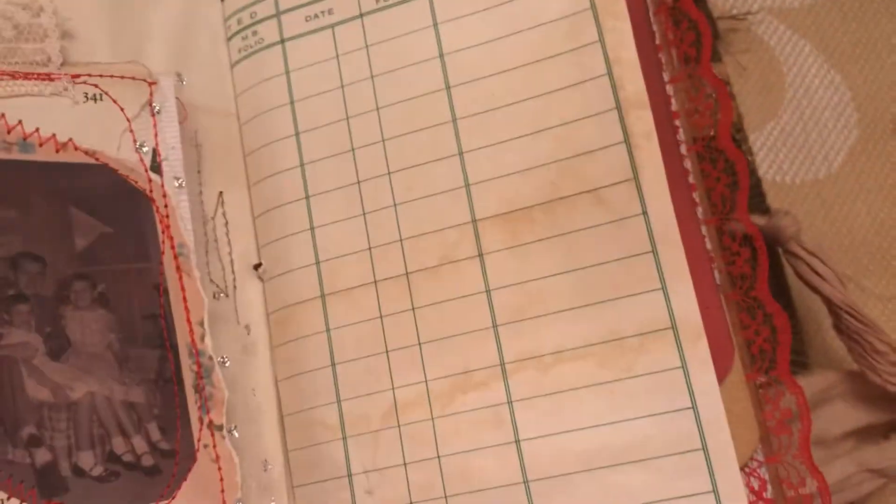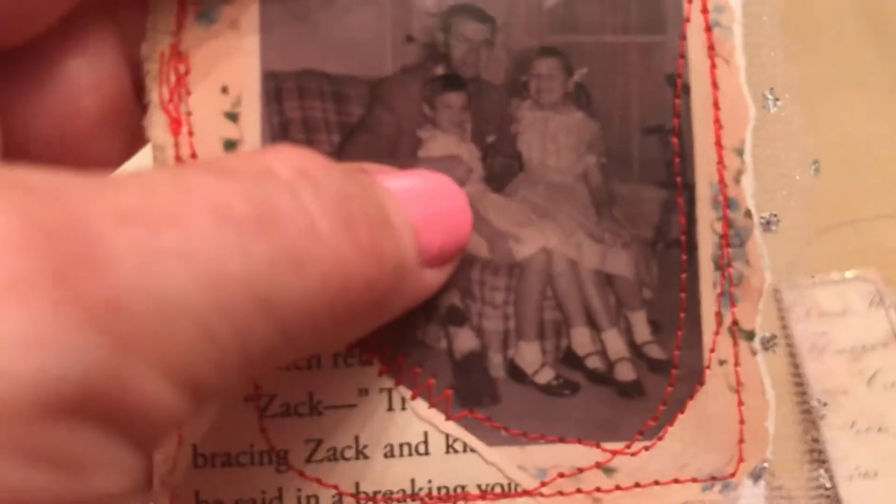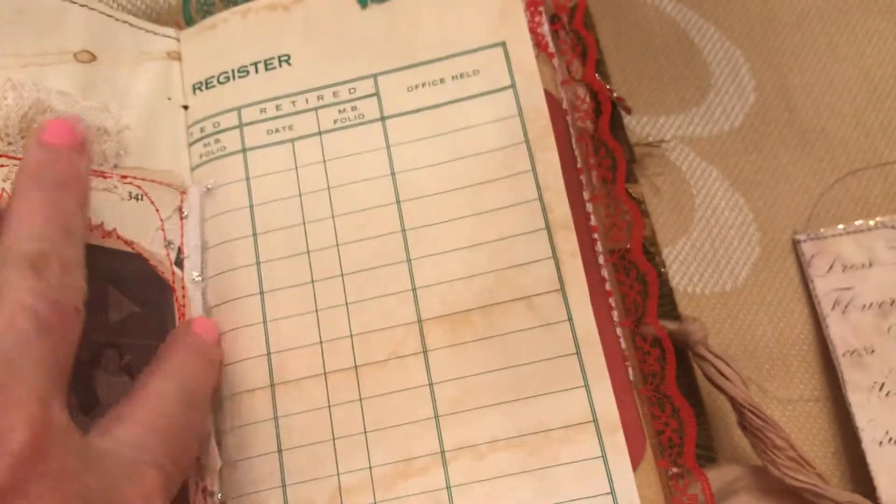The butterfly here - on the inside is a bit of a tag with a family picture where it looks like maybe Georgia Rose had a little sister, or maybe a cousin, but that's her father and she's sitting happily on his knee together with her sister or cousin. So she just put that in here to remember her father.